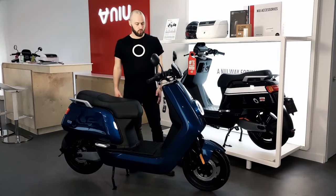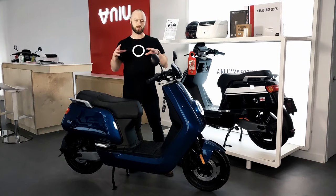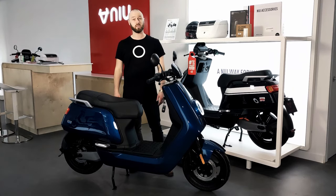So who's this bike for? It's a single battery and not a dual battery, so you're not getting as much range — it's definitely a bike for just moving about the city. And that's the NQI Sport.